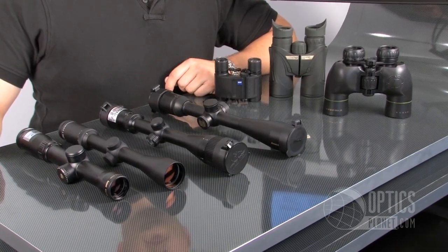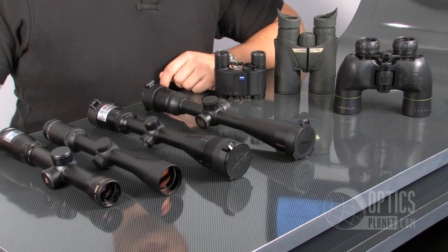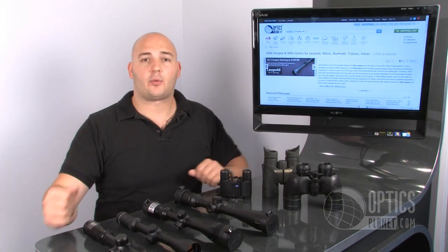Alright, as you can see, you have a lot of different magnification ranges, all for different purposes. If you ever have a question, feel free to give me a call — you can find all of these on OpticsPlanet.com. I'm Trevor Bending, thanks for watching.